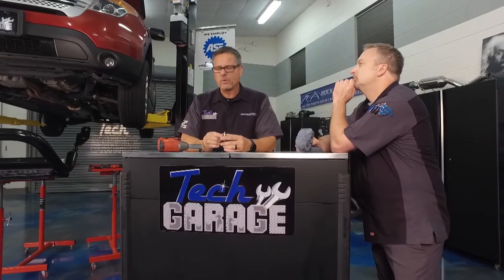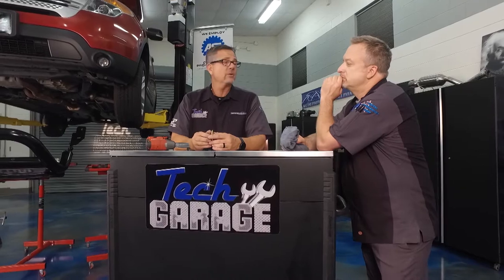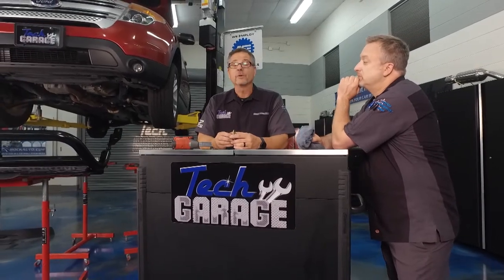We're going to transform this Explorer — it's going to be great when we get done. Went to RockAuto.com and there was a whole grill brush guard that went all the way across and a bull bar. The owner — she wanted the bull bar. That'll look really cool.